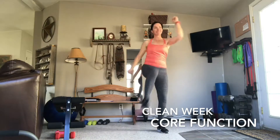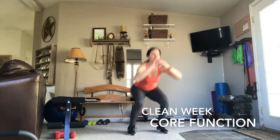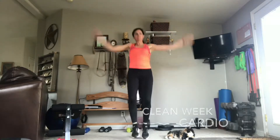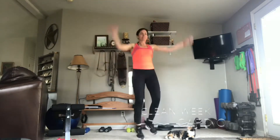I've created Clean Week to feature some of the most popular moves from some of the most popular programs on Beachbody On Demand. You guys feeling that core working? Welcome to Clean Week Cardio. Today's all about getting that heart rate up, getting that sweat on, and burning calories.